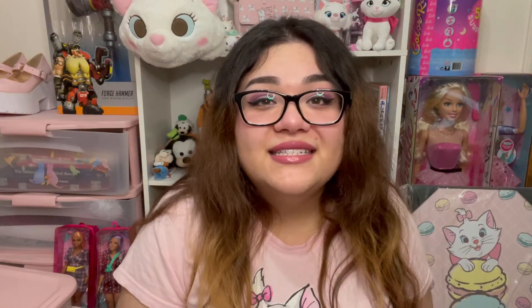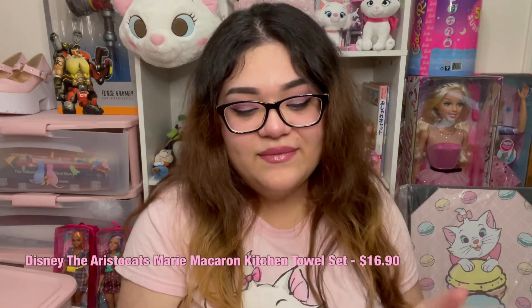Last but not least is this two-pack dish towel set. These are $16.90, so they're a pretty good price in my opinion. I have a ton of dish towels because when I lived back in Japan, they sold a lot of these kinds of things and I bought a bunch — some as decorations for the bathroom, one as a face towel, because I'm a little obsessed. It comes with two towels. These are so cute. I love macarons — they're so adorable and so hard to make, I can never make them. This one is just a macaron pattern, so if you didn't want to have Marie stuff, maybe when you have people coming over, you can just have this up and it's really cute on its own.